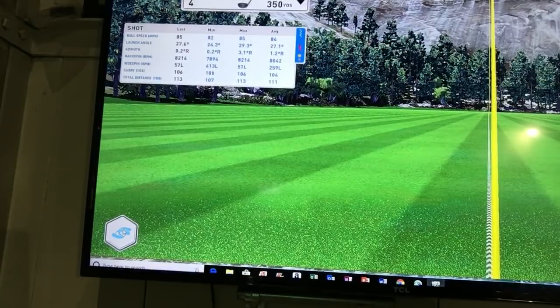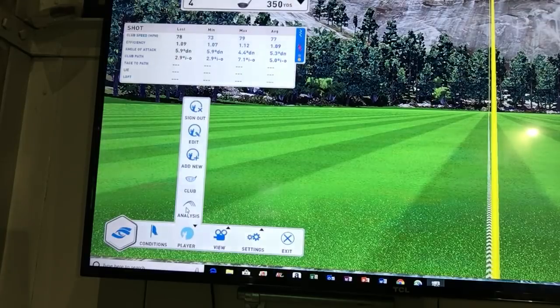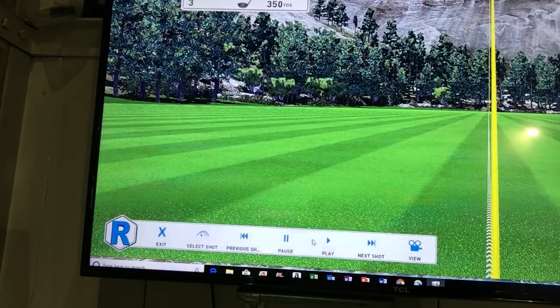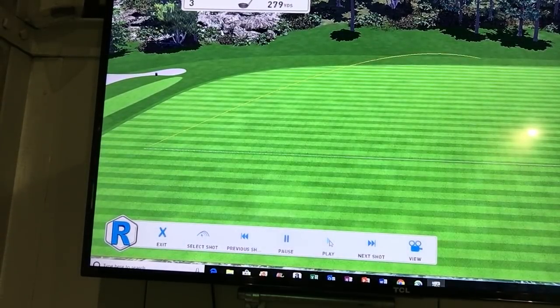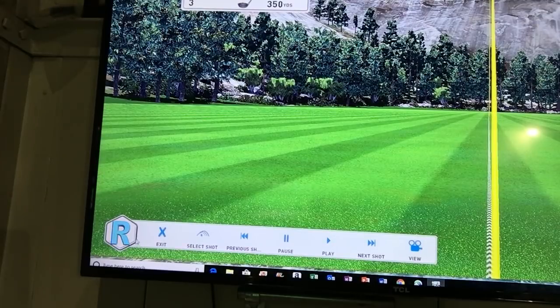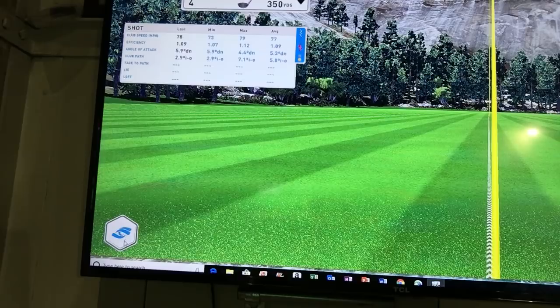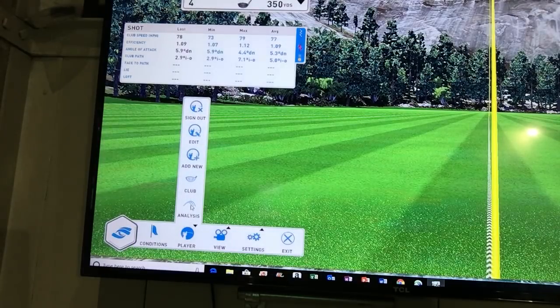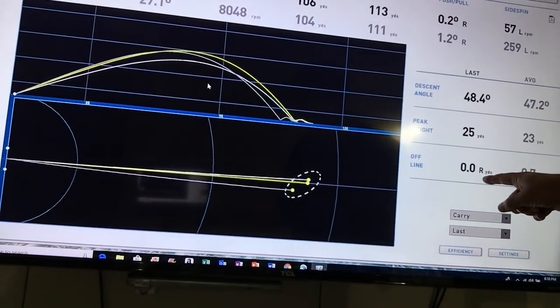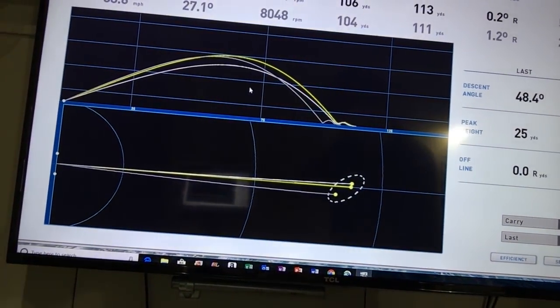I'm going to go ahead and replay the shot. So I've got my U-wedge right here. You can see it carried 106 yards, zero yards offline. Let's go into the analysis. I really want everyone to notice this — zero yards offline. I'm telling you, this has been the craziest thing. I've really been surprised at how well this is working.